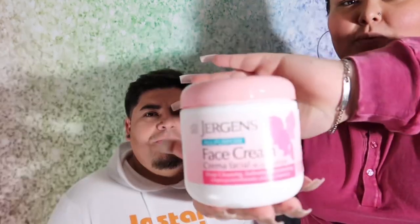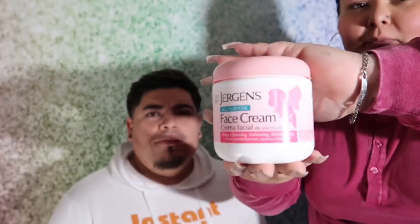First step — if you don't prime, is it a crime? We're going to be priming. I'm not good at even talking about this. We're going to be priming his face, prepping his face for makeup. For that, we're going to be using Jergens All-Purpose Face Cream, as I use in all of my makeup videos.